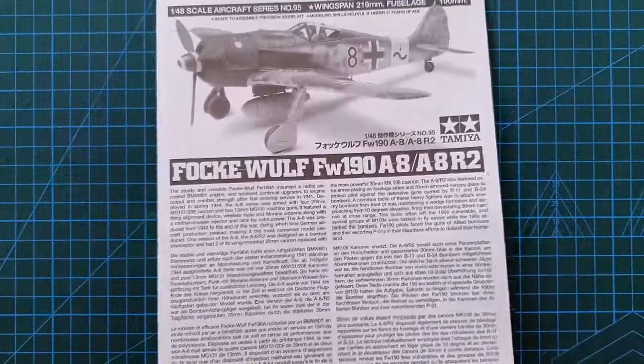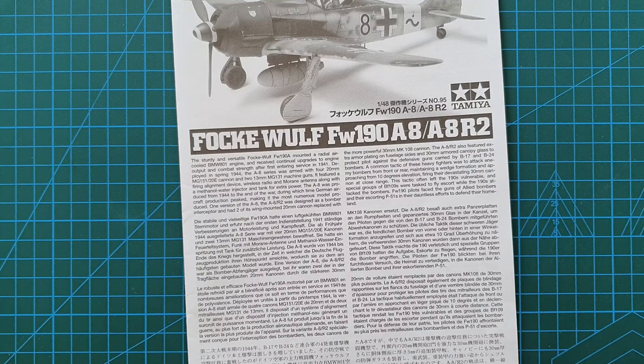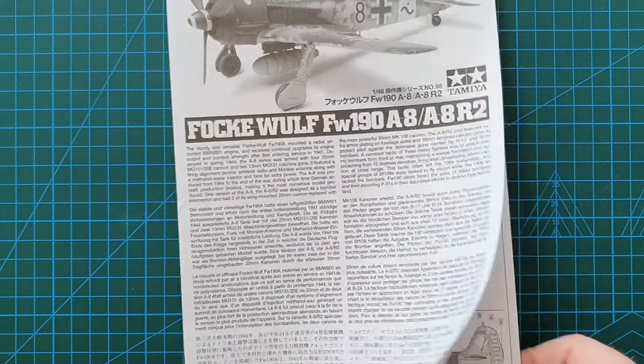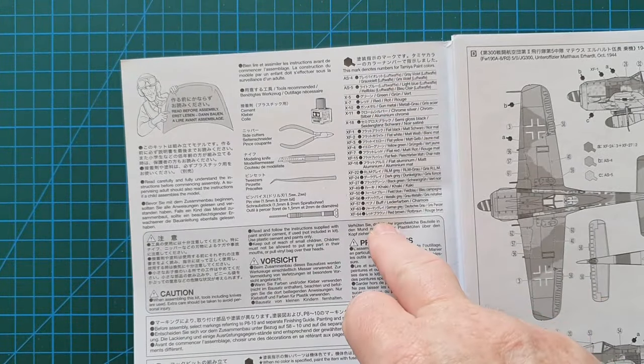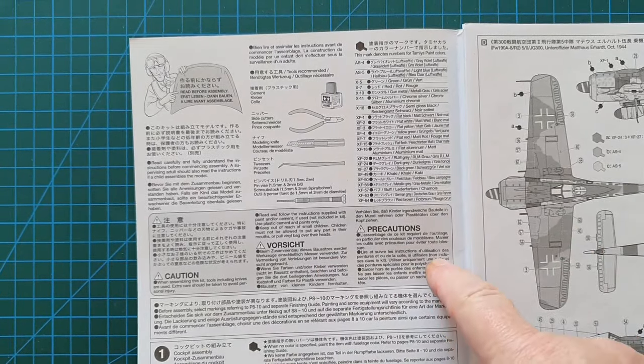The instructions include a brief history of the Focke-Wulf A8 in four different languages: Japanese, German, French, and English. Overleaf you've got your recommended tools, paint callouts which are all Tamiya colors, and the usual safety cautions.